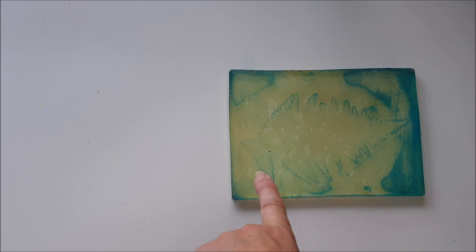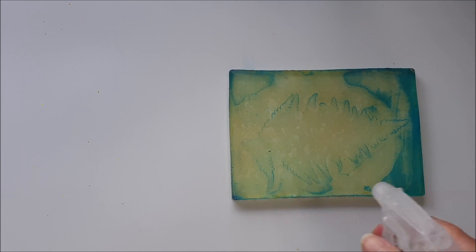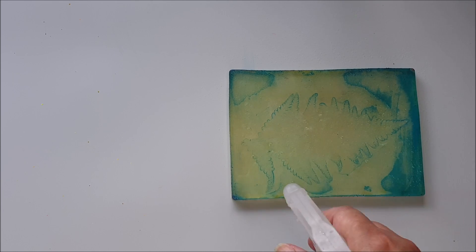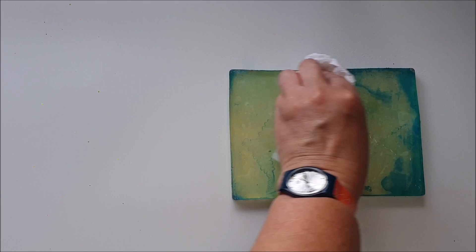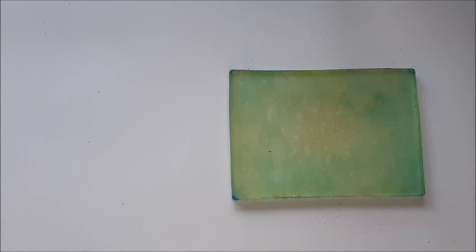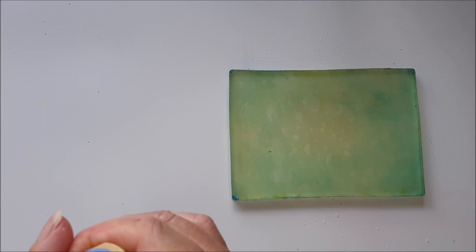Now we need to clean off the remains of this print before we do another one — we don't want to contaminate the next print with any detail from another leaf. Just going to squirt some water on there and clean this off, and then we can go on to create a second print in exactly the same way.